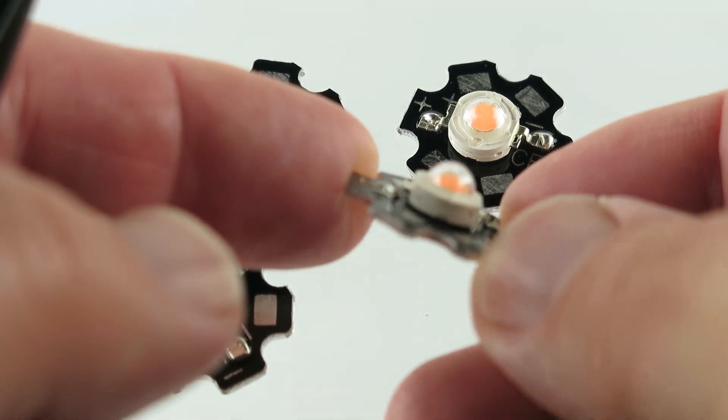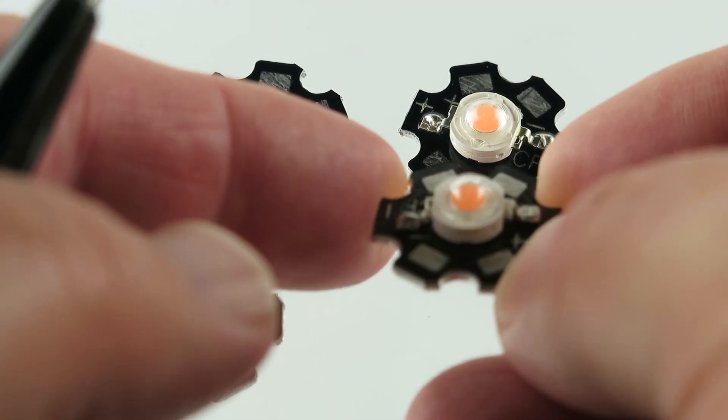They're light and they have this cool little cover — see the little cover? A little dome. Cool.